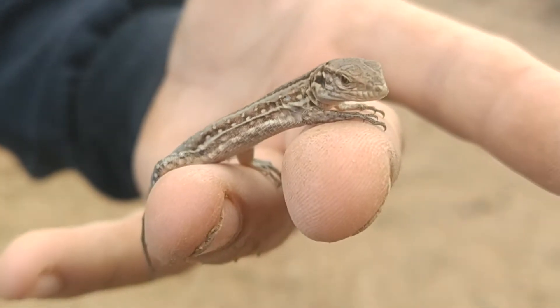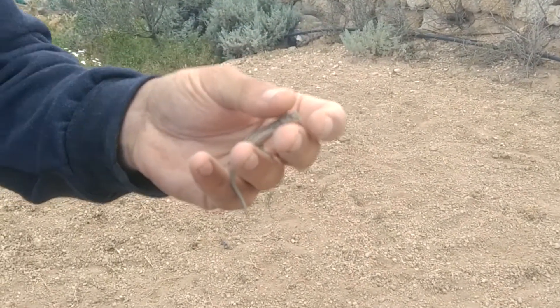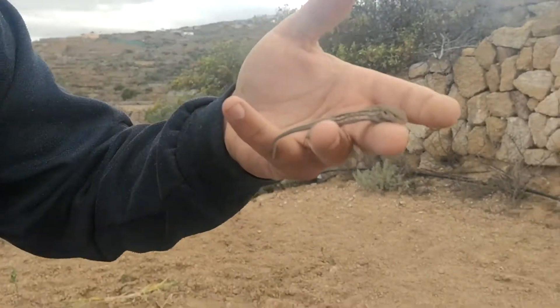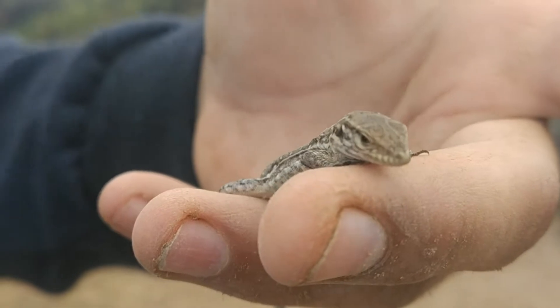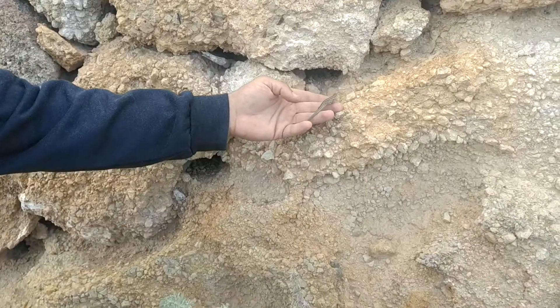¡Me encontré un lagartín! Se llama alfonsín. Para agarrarlo hay que frenarlo por la altura de la cabeza y no cogerlo por la cola, porque los lagartos tienen un mecanismo de defensa que es perder la cola. Un dato curioso: los reptiles son de sangre fría, son como pilas recargables. Cuando les llega el sol la temperatura de su cuerpo aumenta y tienen más rapidez; si están a la sombra, son lentos como tortuguitas.